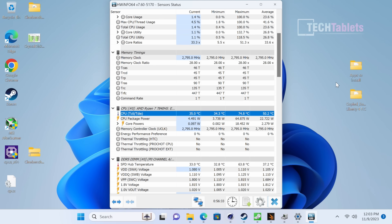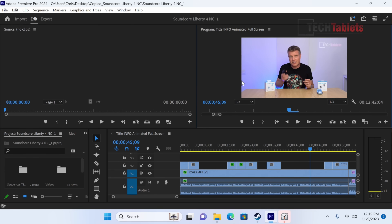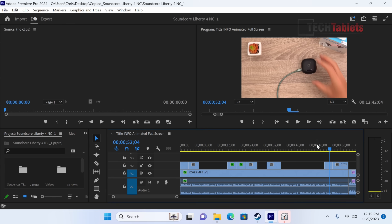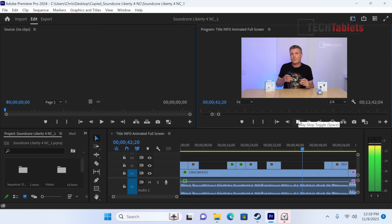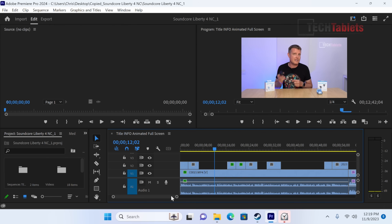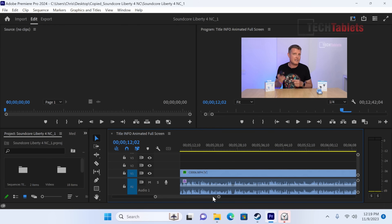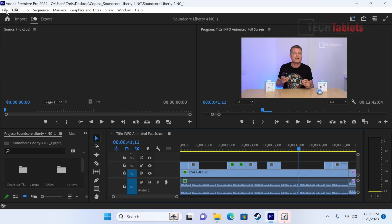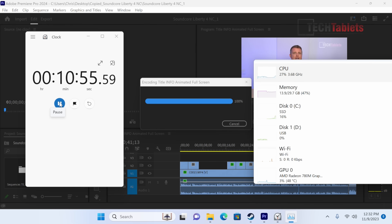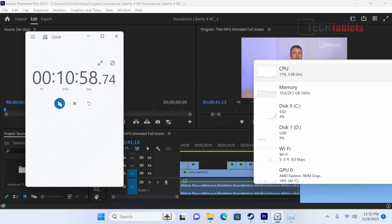Still on integrated graphics, I tested 4K video editing in Premiere Pro — the timeline is quick with good playback at quarter resolution. A 12-minute 42-second 4K clip exported using the YouTube 4K preset took 10 minutes and 58 seconds without Intel Quick Sync — that's expected without hardware-accelerated encoding on this platform.